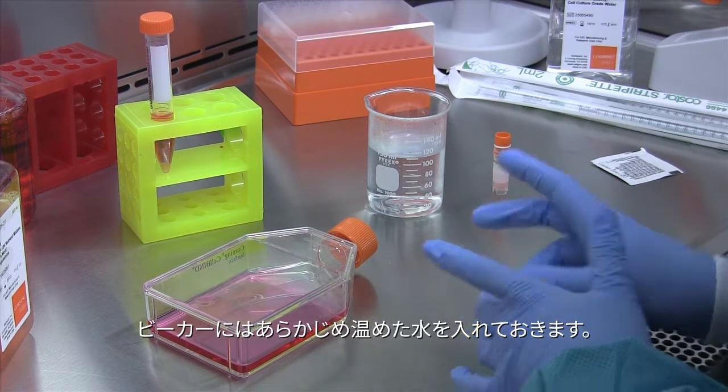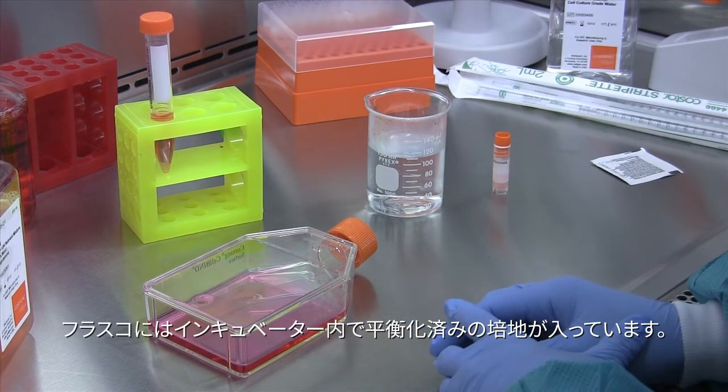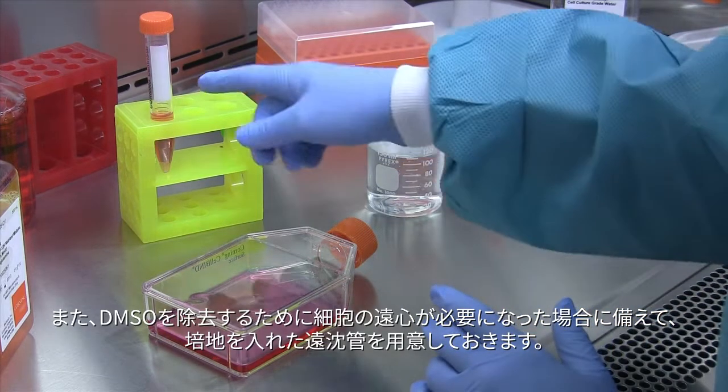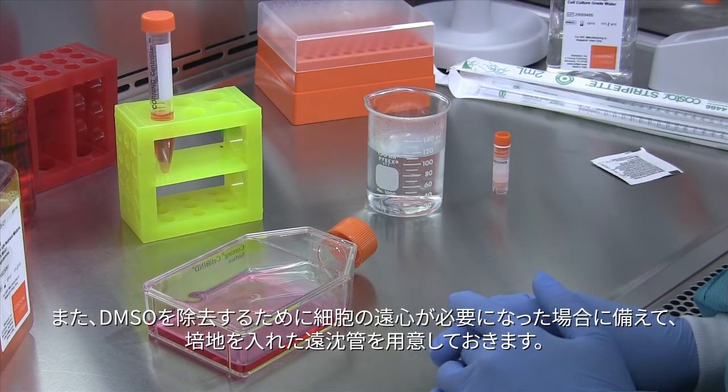Here I have a beaker filled with pre-warmed water. I have a flask with pre-equilibrated media that was in the incubator. And I also have a conical vial with media in it in case I choose to spin down my cells to remove the DMSO.